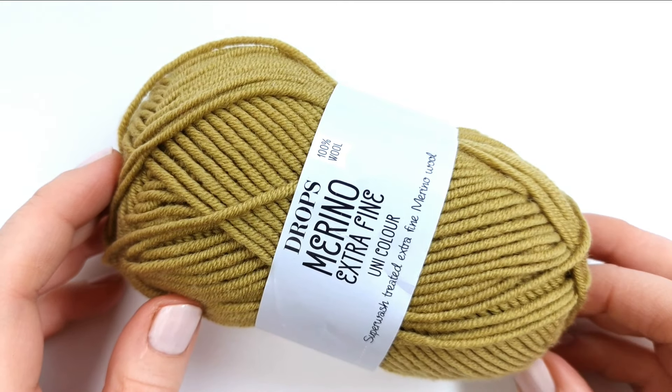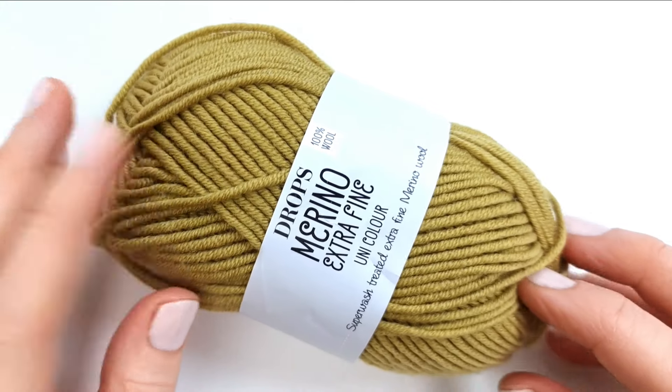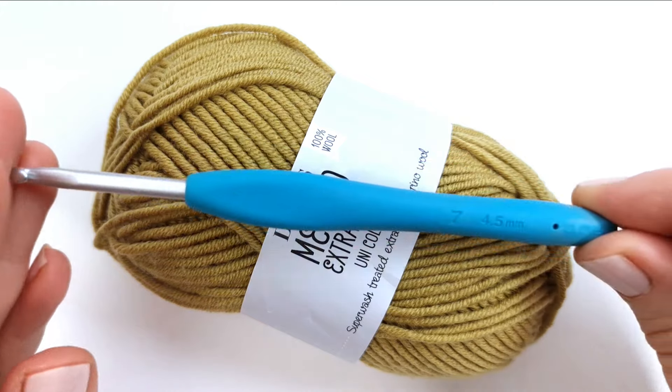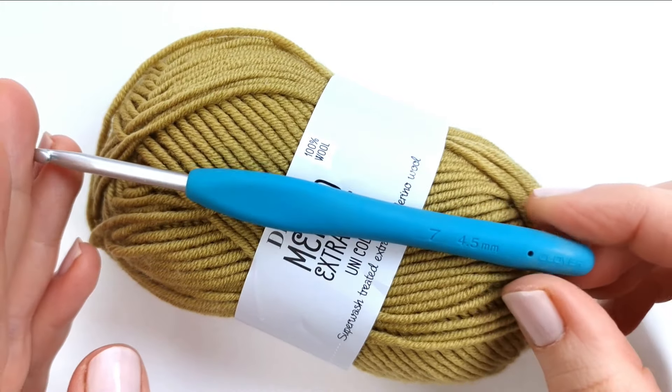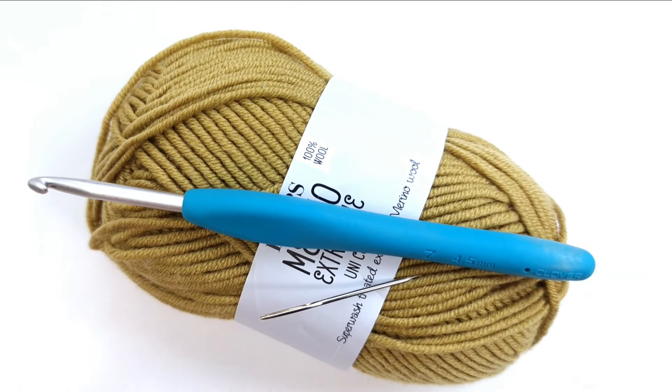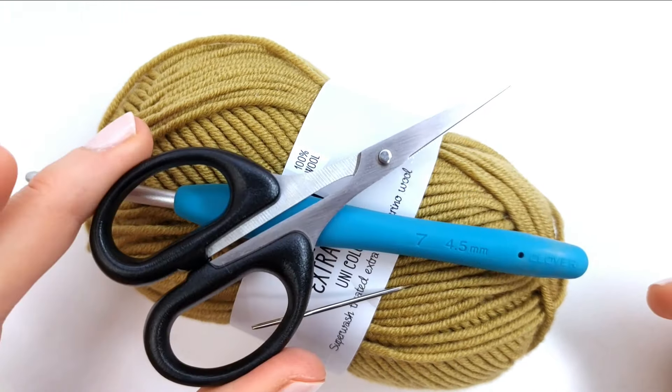For this project I'm going to use DK light worsted weight yarn and for this I will need a 4.5 millimeter crochet hook. I will also need a darning needle to weave in my ends and I will need some scissors.